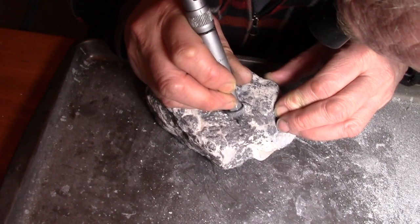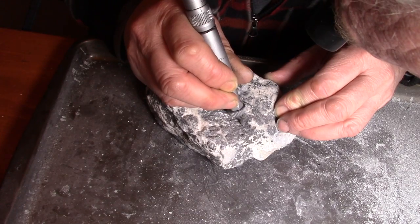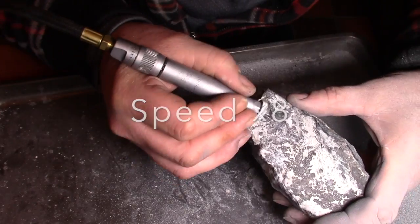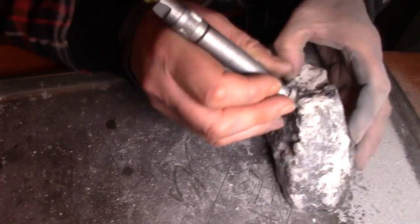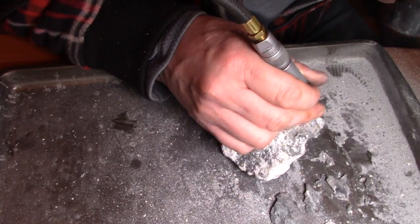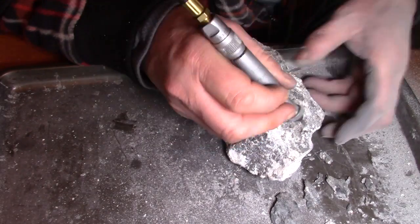Believe it or not, working on a rock like this is strangely relaxing — like finding my zen. It's also quite satisfying as the silver is exposed and better yet, shined up.